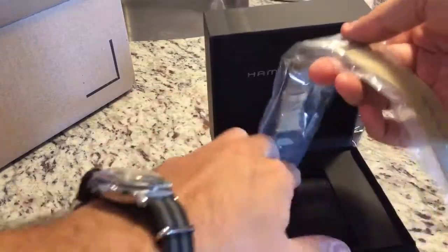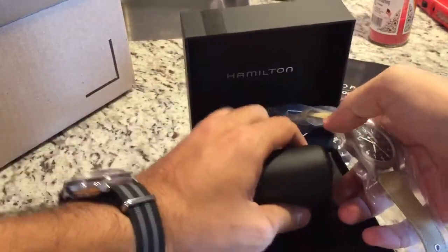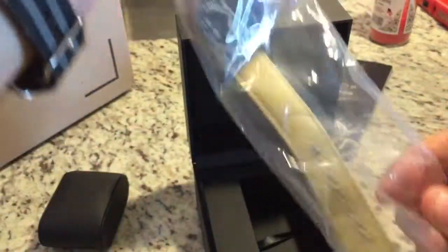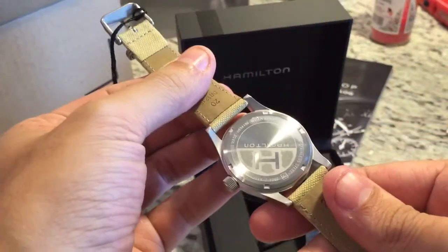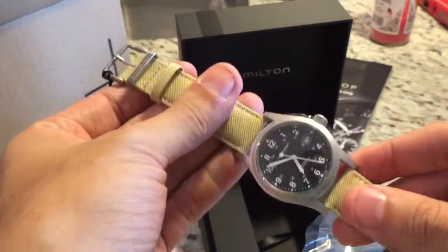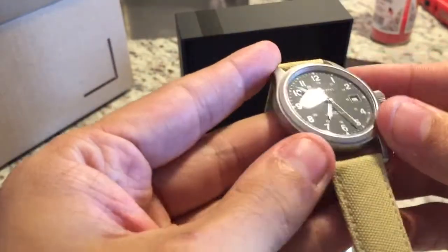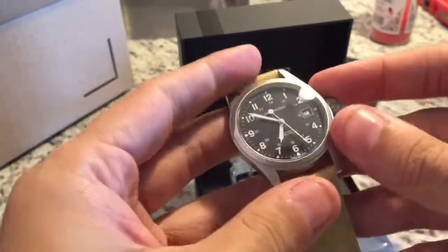This is the Hamilton Khaki Mechanical. It comes on a canvas tan strap with leather on the back. Taking the plastic off — real nice watch. This is actually a lot better than I thought it was going to be. Kind of a bead-blasted case.